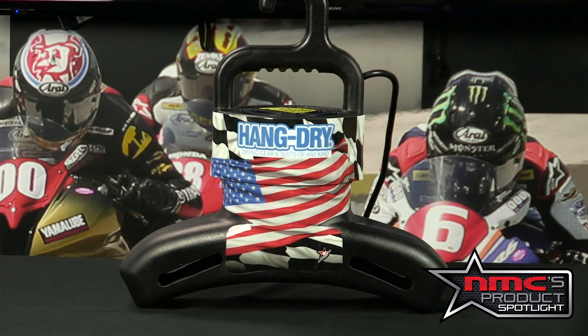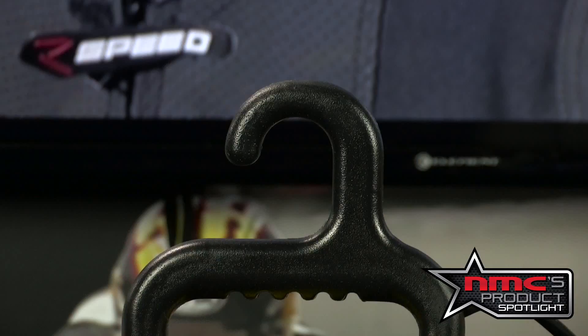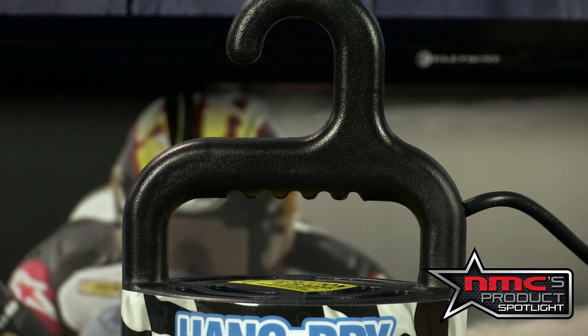If you've ever been in a situation where you've got a rainy day or a super hot day where you completely saturate your suit with sweat, then you're going to want to turn to something like the Hang Dry dryer. If you don't dry your suit, you're looking at mold and weakening every single piece of fabric in the suit because it's wet — it's just going to be falling apart.